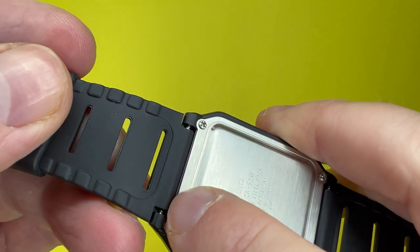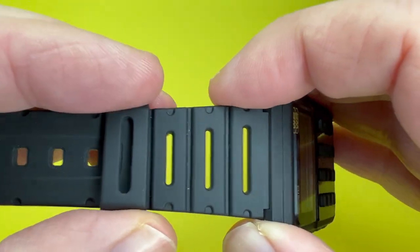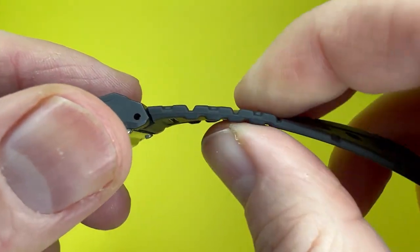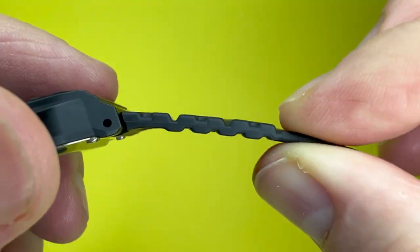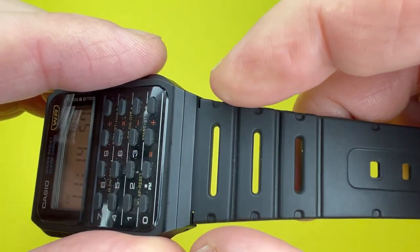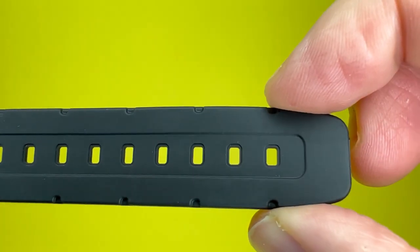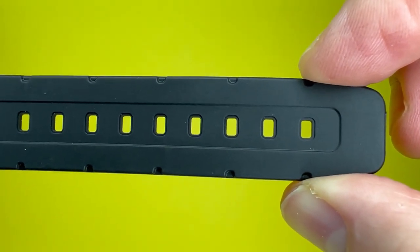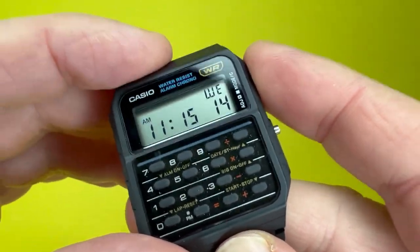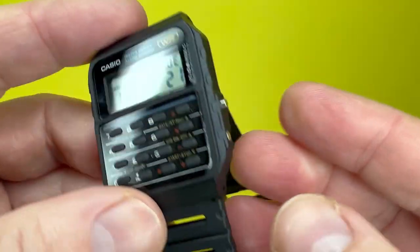Moving on to the strap, it has an inner lug width of 20 millimeters and is a black resin affair — pretty standard for these kinds of Casio watches. The strap profile is quite shallow, which makes the watch a lot more comfortable to wear. The black resin strap is 24 millimeters wide near the case, tapering down to about 18 millimeters at the end. This is not a heavy watch at all — it weighs around 24 grams, which is extremely lightweight.